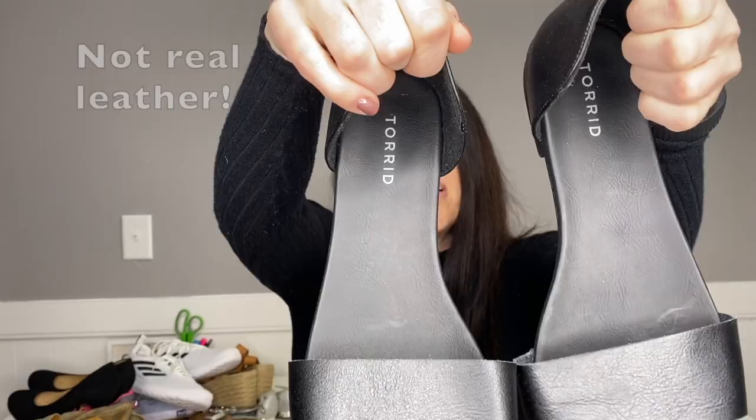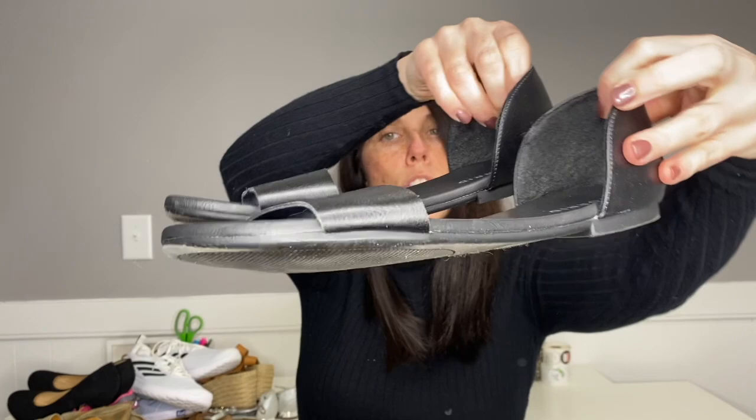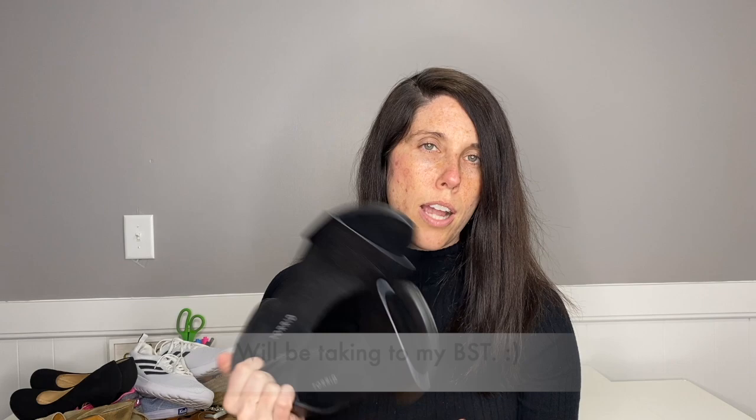These are Torrid — I cannot find the size on these right now, which is what I love about doing unboxings in real time. It's just a cute little slide sandal, open toe. They feel like they could be real leather. These will either go in my Poshmark closet or I'll take them to my buy-sell-trade store. They're definitely in good enough condition to do either — they're cute and trendy.